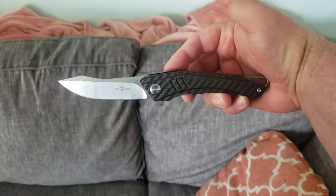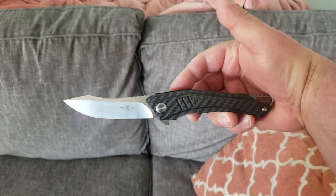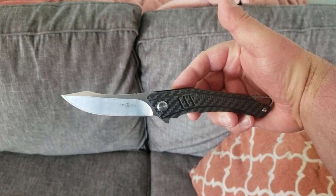Anyway, that's what I'm carrying today. You guys have a marvelous Friday. Stay safe out there, and we'll see you next time.